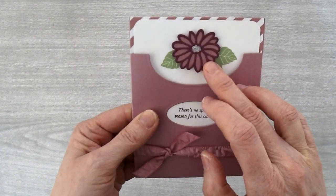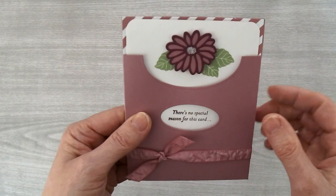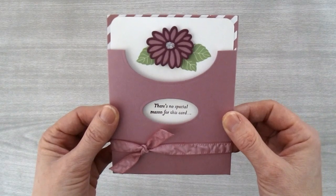This little flower right here is made with the Stylish Stems Framelits, and I've just added a little silver sparkle to the center. Isn't this just an adorable card? So why don't we get started so I can show you how to make it.